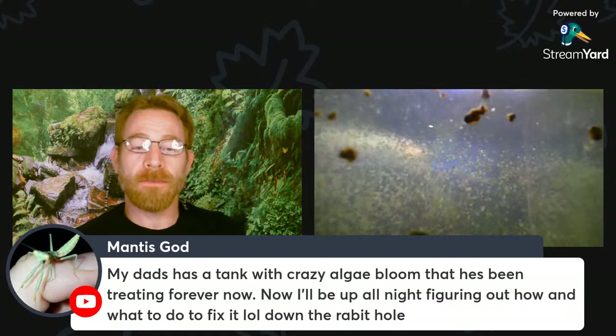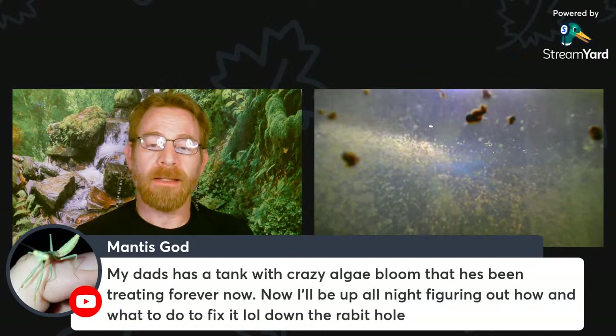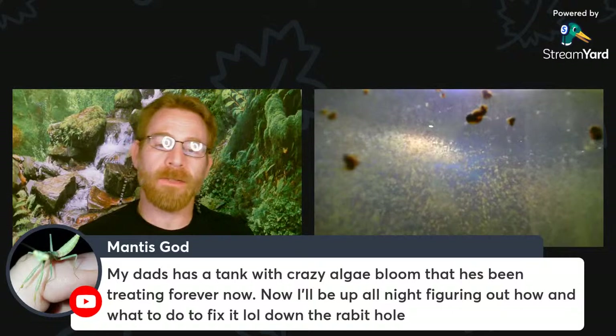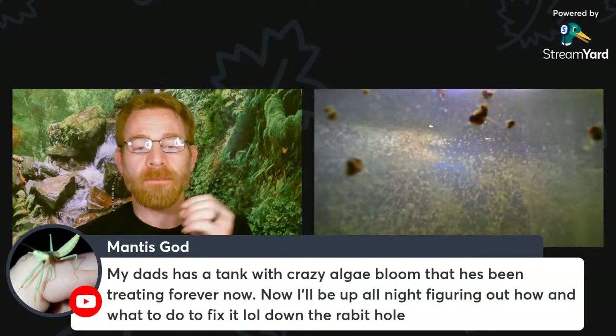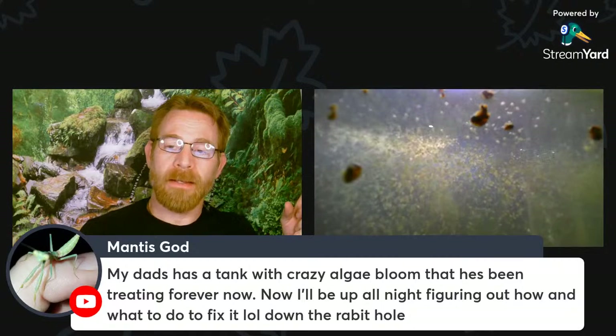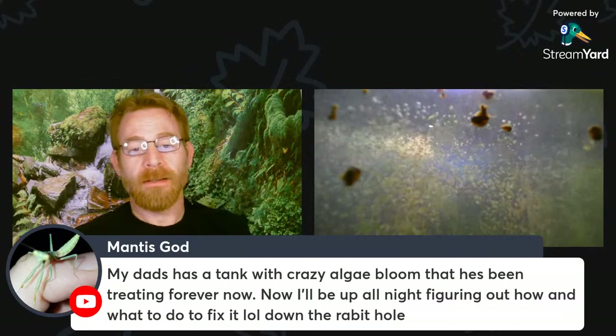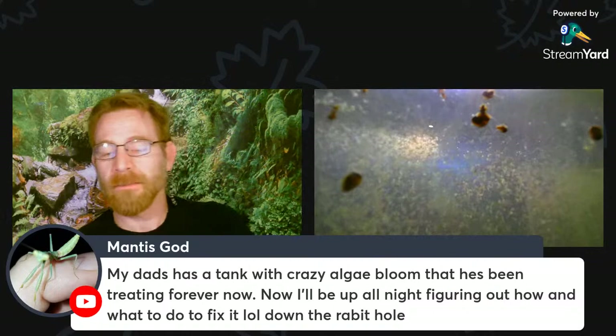If this is a green water algae bloom, here's a trick people have used with Daphnia. You know those little net breeders with fine mesh that people put in tanks for live-bearer fry or Corydoras eggs? Some people have put Daphnia in those net breeders in a tank with green water in it. The Daphnia reproduce in that little net, and as the water flows by, they eat the green water. People have actually eliminated green water issues this way — and then you can take out Daphnia periodically and feed them to your fish as well.